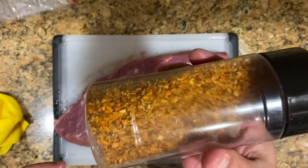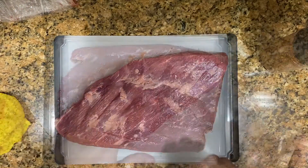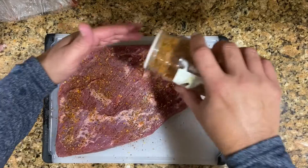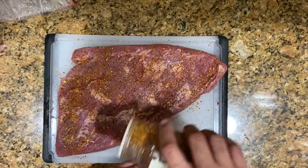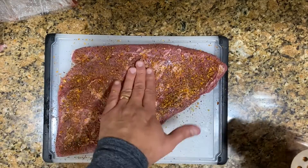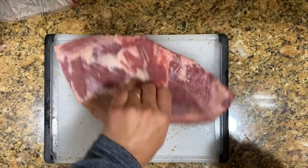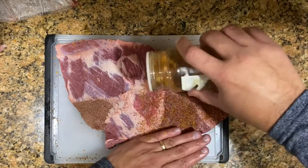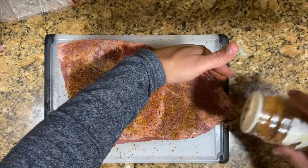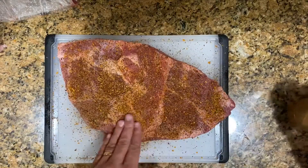Aquí tengo el rub que yo preparo. Usted puede sazonarlo como usted quiera. This is my rub — you can season with whatever you want to use. I'm going to be using my special rub here for the brisket and just sprinkle it all over. Vamos a echarle nuestro rub todo por encima, por cada uno de los lados. Sin que sea demasiado, pero tampoco muy poco — queremos que coja un buen sabor. We're going to pat it down.